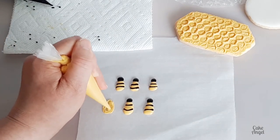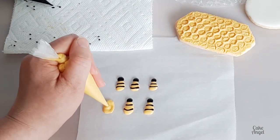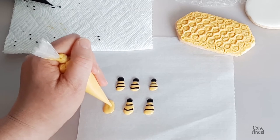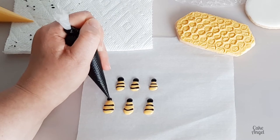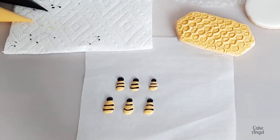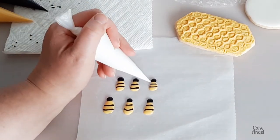We're going to get our last one done. This is slightly thicker than your normal flood consistency because you don't want it running off of your paper. You want it to retain that shape so it's got a little bit of resistance in it.